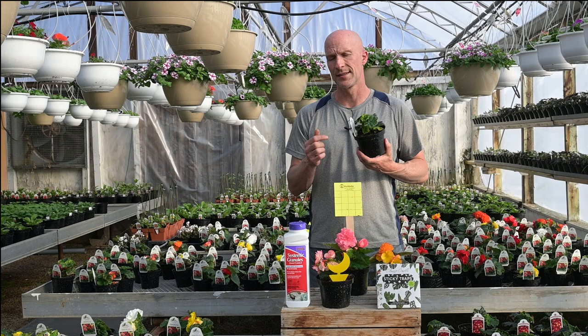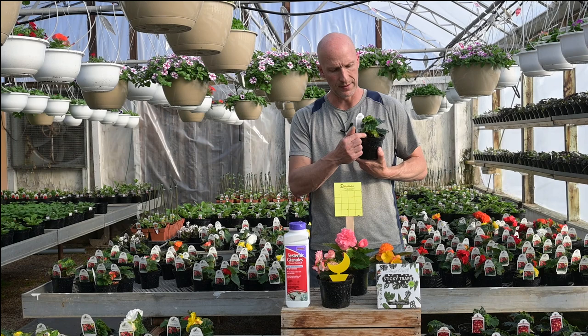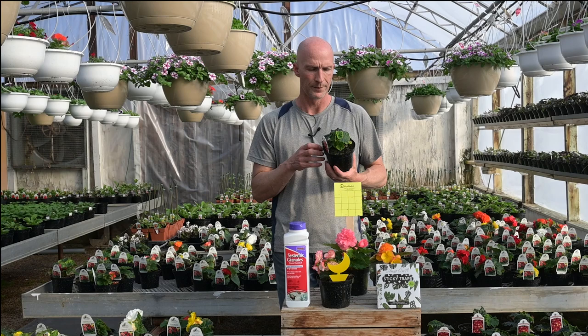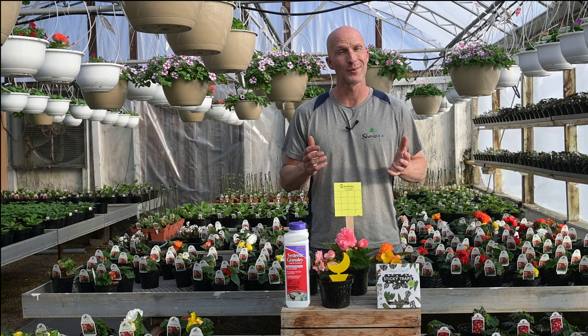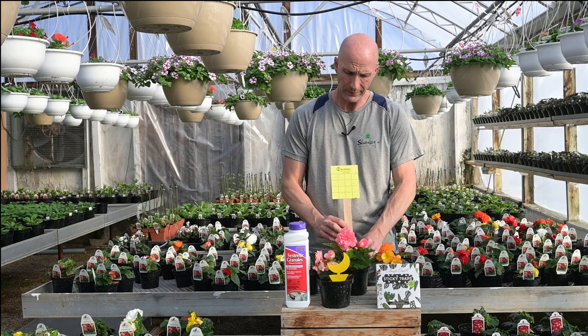Now for the fungus gnats, this is the point where we kill off the larvae. They'll breed and develop in the soil, and the systemic insecticide will kill off that larvae. But once they're adults, we have to treat it in a different sense, and that's where we use the sticky traps. When they're flying around, the best way to get them is with the sticky traps.